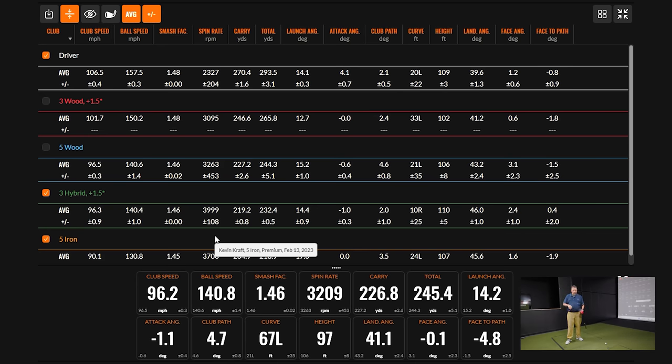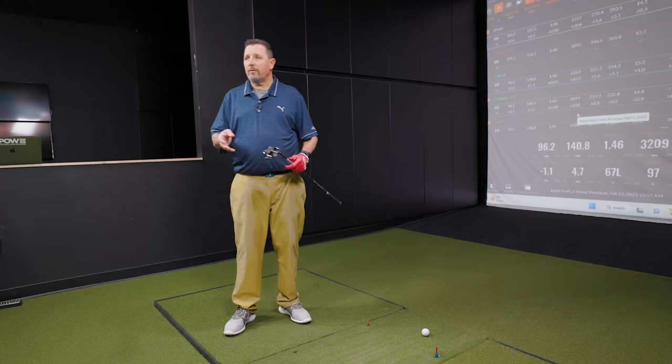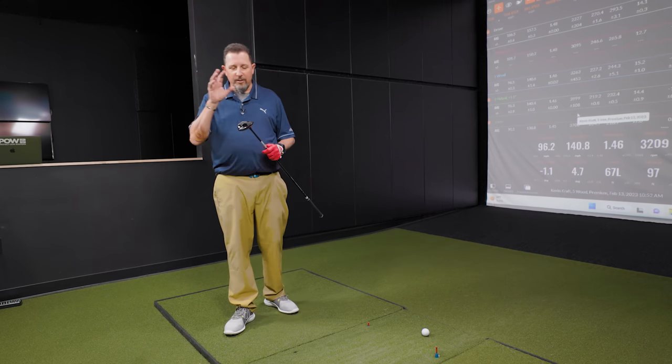That's the other thing about all the technology and adjustability we have in modern clubs — we can dial things in precisely.